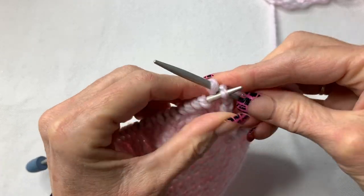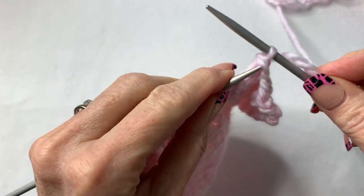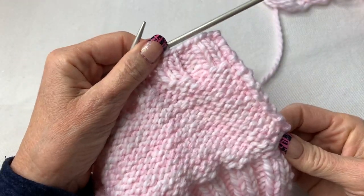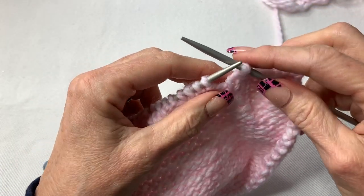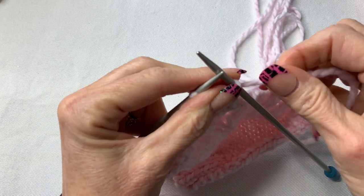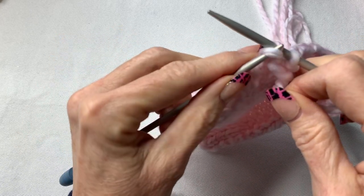When you get to the last stitch, make sure your yarn is stable, pull through, and that's your finished edge. Look how cute that is! Repeat the video if you can't figure it out and just watch it a few times — you'll get the hang of it. If it's not perfect, that's fine, you're a beginner. It might feel a little awkward but don't give up — I know you can do this.